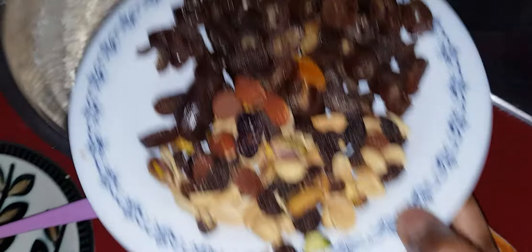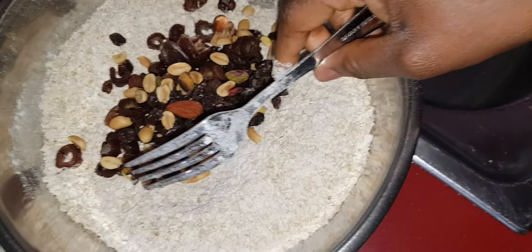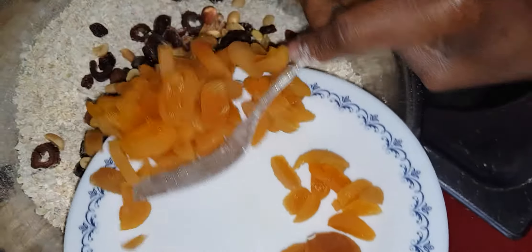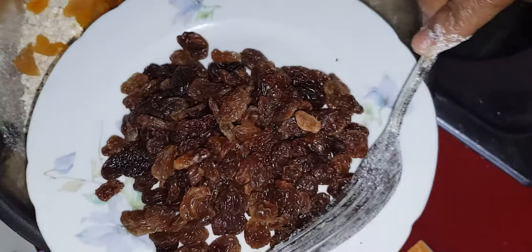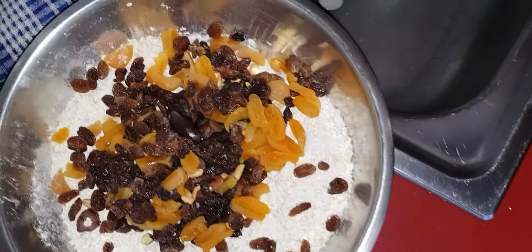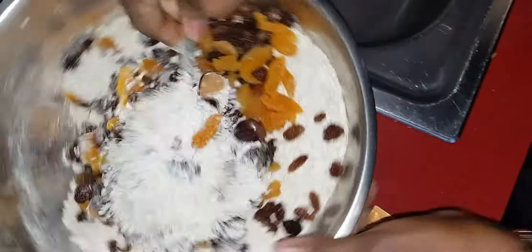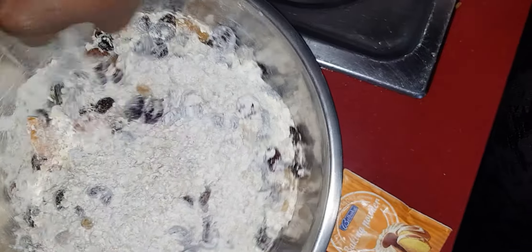I add the nuts and the dry apricot to it, and the raisins — or the grapes, we call it raisins. I'm mixing everything together. Don't forget, I didn't use sugar because I don't want to use sugar.